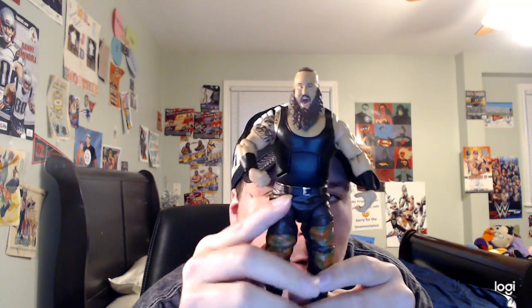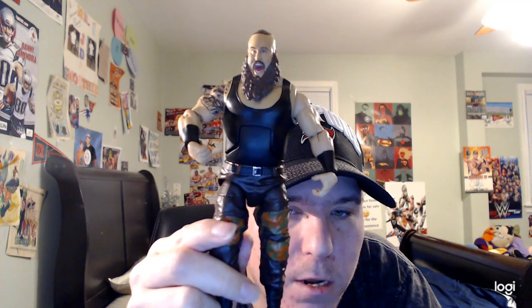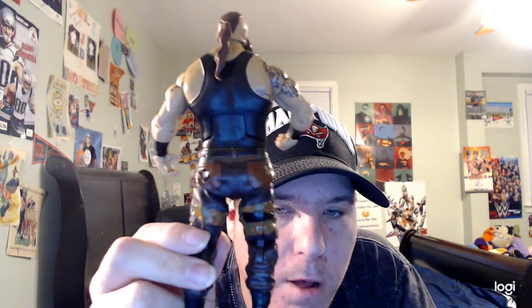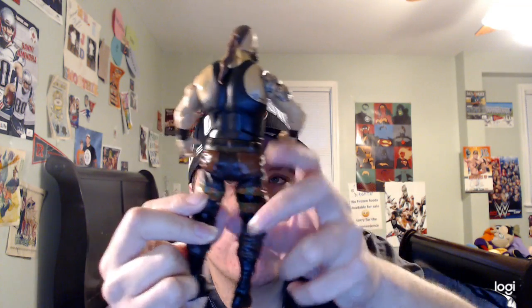He also has his wrestling pants on. They're brown and have camouflage designs on them, as you can see. On the other side, they also have camouflage designs and pockets in dark brown.